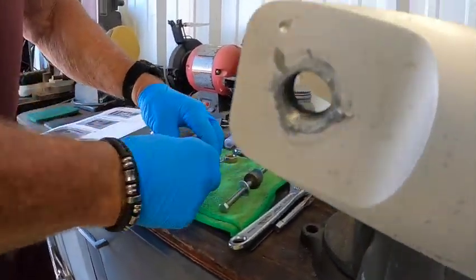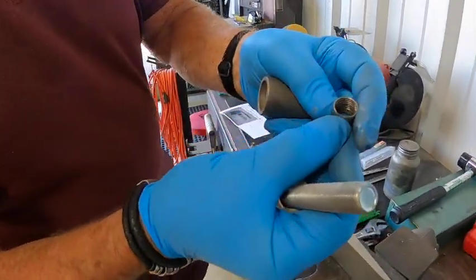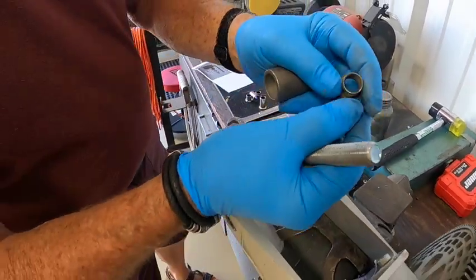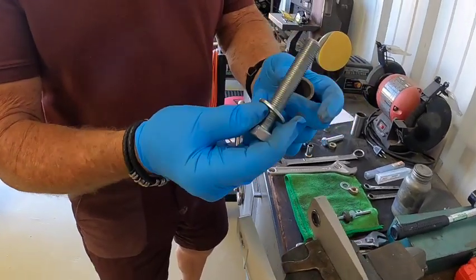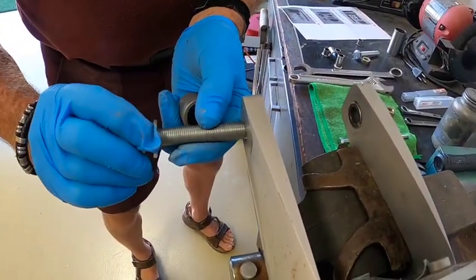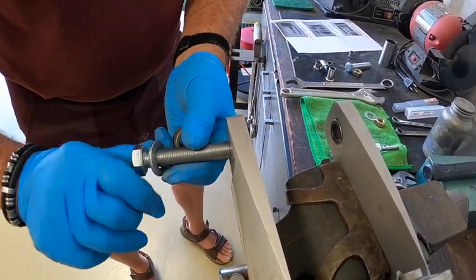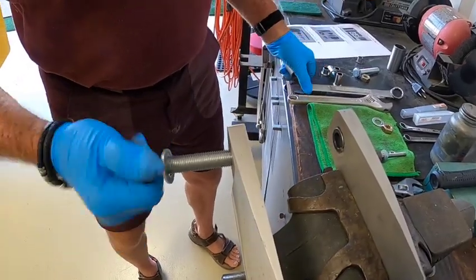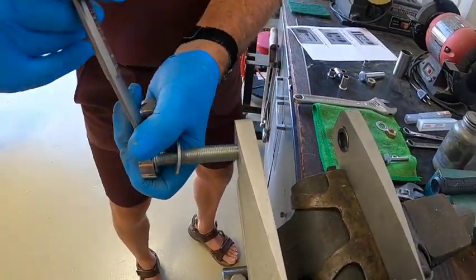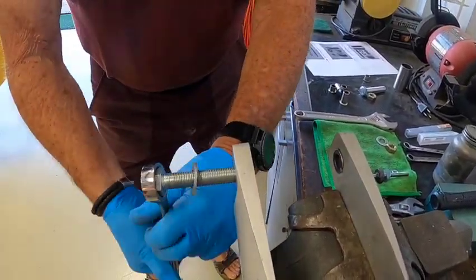Then take the bolt that comes with the kit. I've already replaced one, but you can see the threads in there. Take this bolt, put the washer on it, and thread it in there. You may need a wrench — that's a 7/8 inch wrench, I don't know what millimeter it is — but it should go in there pretty easily.